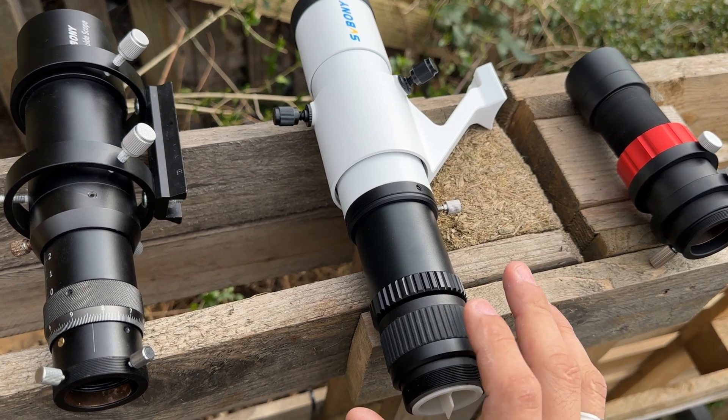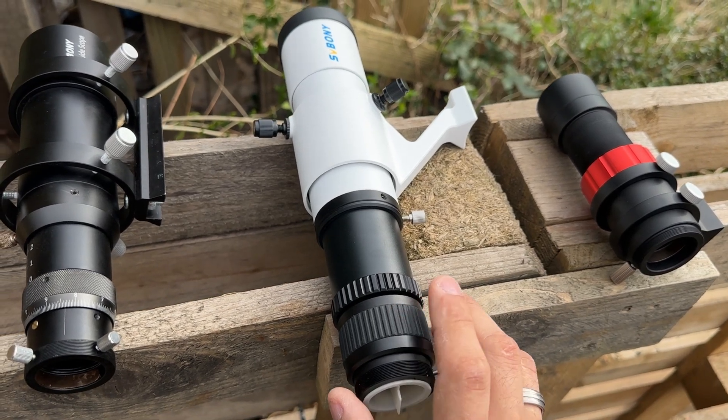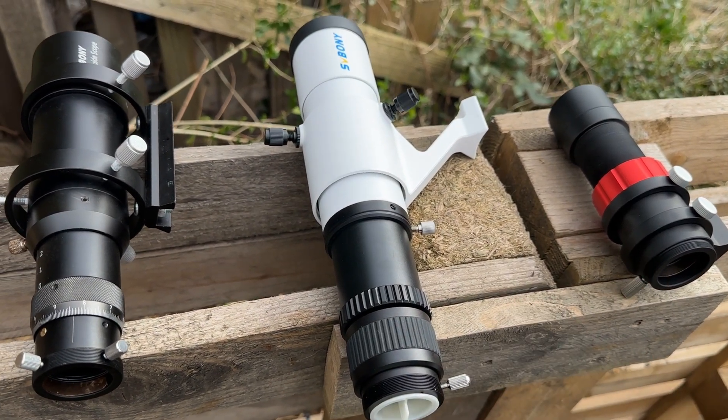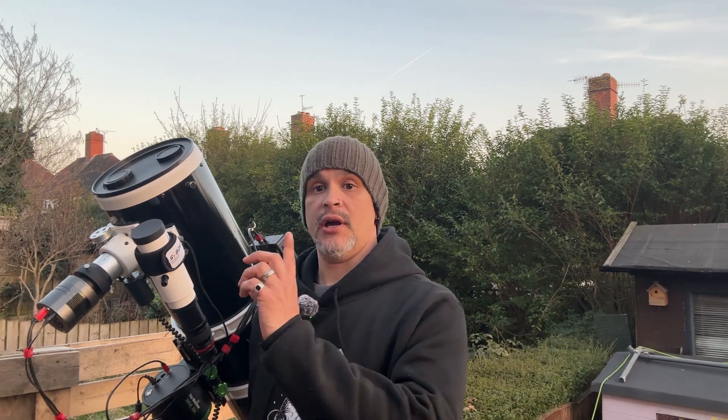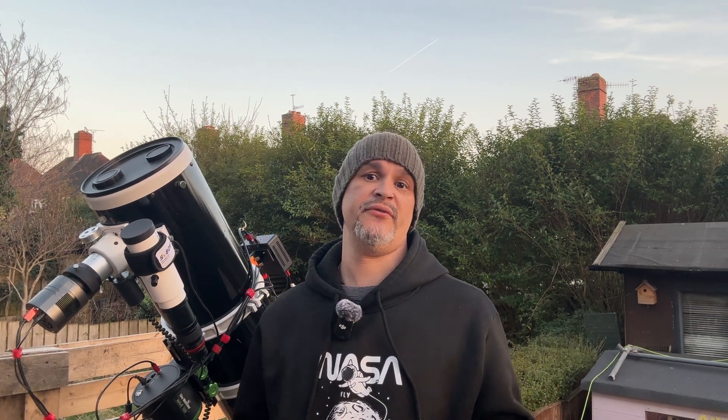Next test: nighttime guiding with stars. As you can see, I've decided not to go with Andromeda — it's now got too late, either way I've run out of time. The weather is just impossible to try and plan anything.